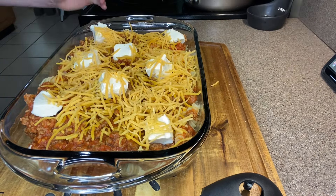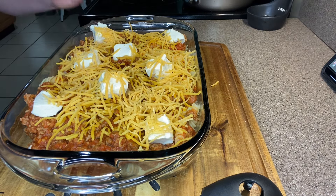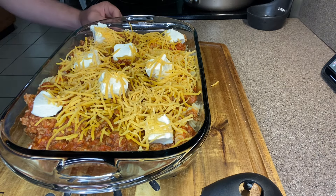We're going to bake this at 425 degrees just until the cheese is melted, so you really got to stay on top of it and watch it — until the cheese is melted and the cream cheese has kind of browned up just a little bit on the edges. I did forget to preheat the oven to 425 degrees when I started cooking, so keep that in mind.